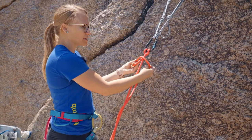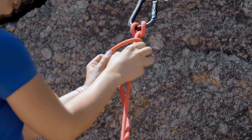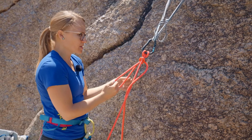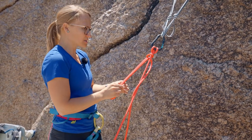Bring the tail back around and put a bight through that loop. Cinch it up close to your munter and pull the tail through. Now you have a bight on this side.